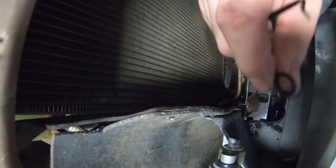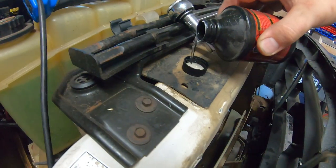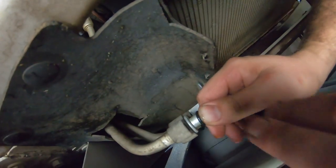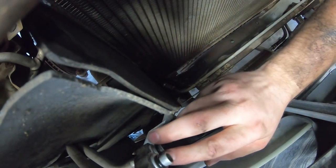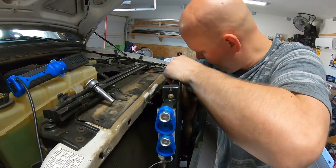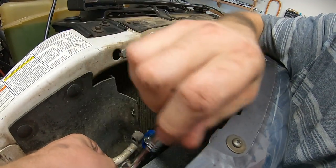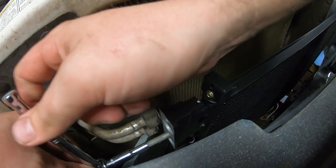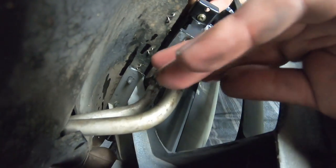Take advantage of the clearance while the condenser is out — clean your radiator, transmission cooler, and oil cooler. Remove the old o-rings from the lines and find new ones. Lube the new o-rings with PAG 46 oil before installing; it makes them slide much easier. The new condenser goes back in just like the old one came out — slide it into the two holders on the bottom. The new condenser actually came with studs zip-tied to it, which I missed — I had already swapped the studs from the old one, but no harm done.